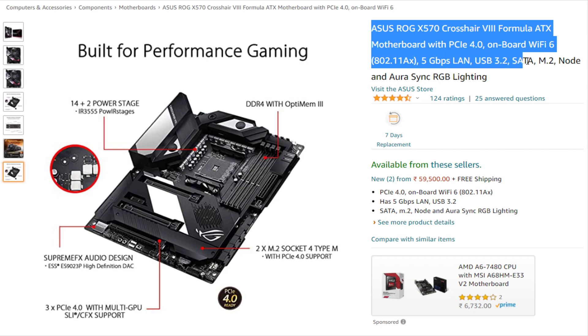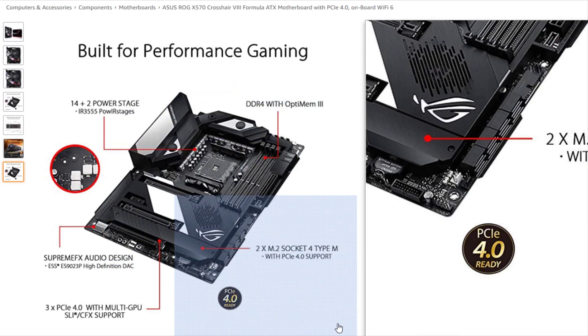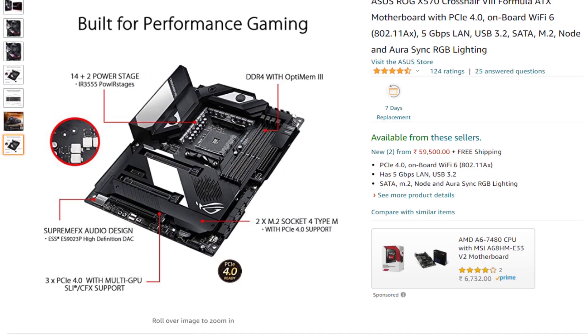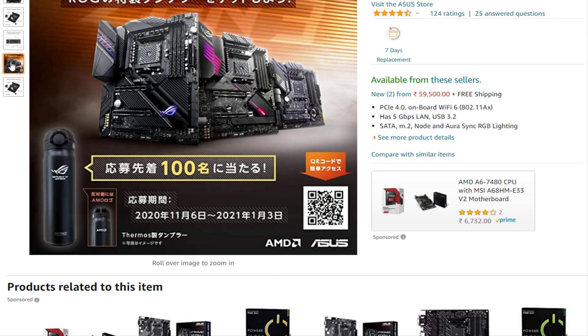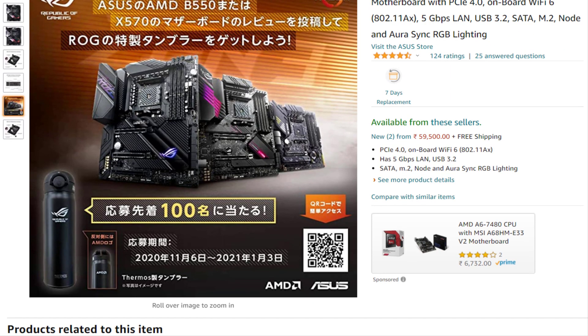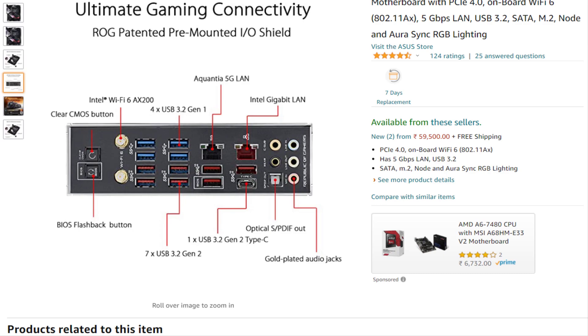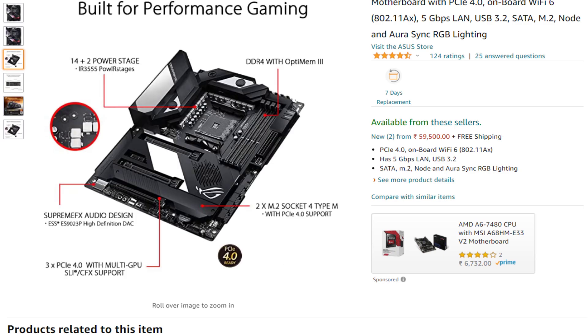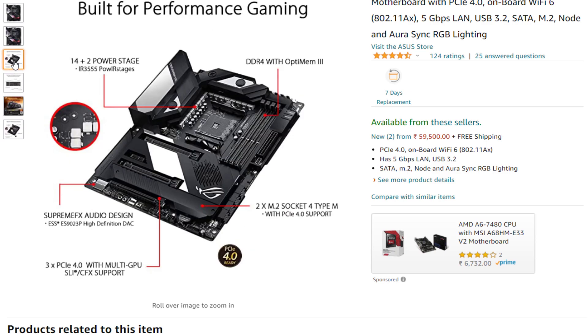It comes with integration for VRM water cooling. The motherboard is covered in armor, which is something you expect from a high-end ASUS motherboard. It comes with Wi-Fi 6. The I/O includes a BIOS flashback button and a clear CMOS button. The motherboard also has 5G Ethernet as well as a regular Ethernet port and USB Type-C. There are a couple of RGB lighting zones and an LED on the left side which you can customize. Interestingly, the jacks for your headphones and mic also light up.